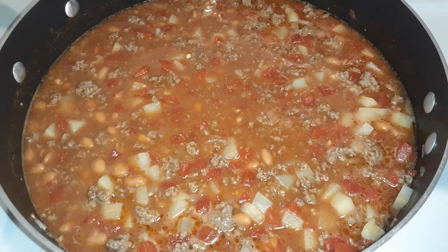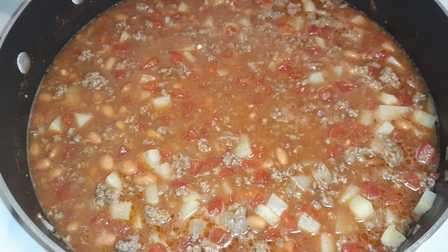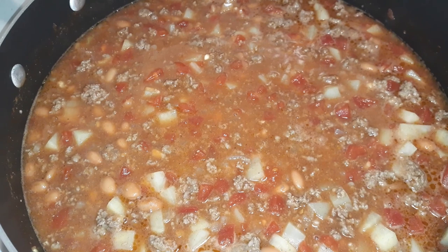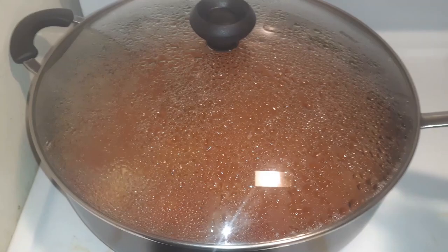This is what it's looking like right now and when I lifted the lid it smelled really good. I just added a teaspoon of flour and mixed it in. It's been simmering for about 25 minutes now — I'll check it in a little bit for the hardness of the potatoes. I think we're done now.